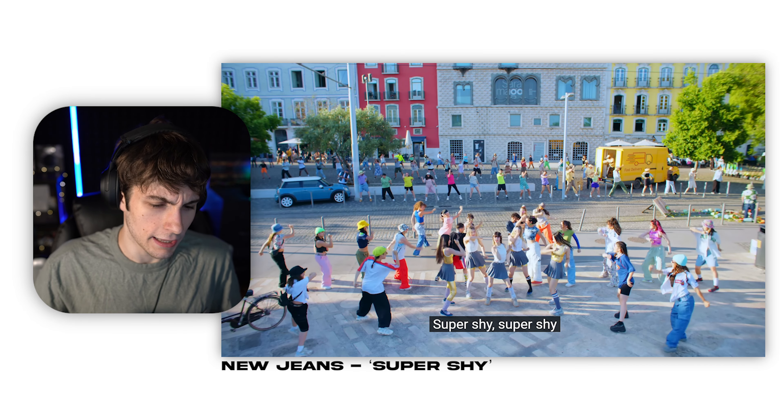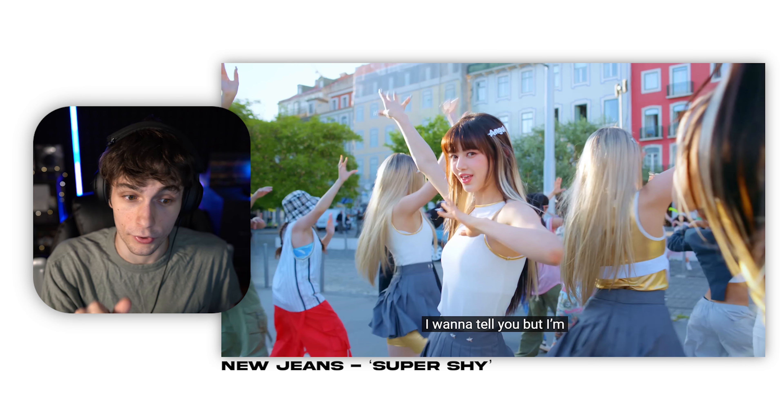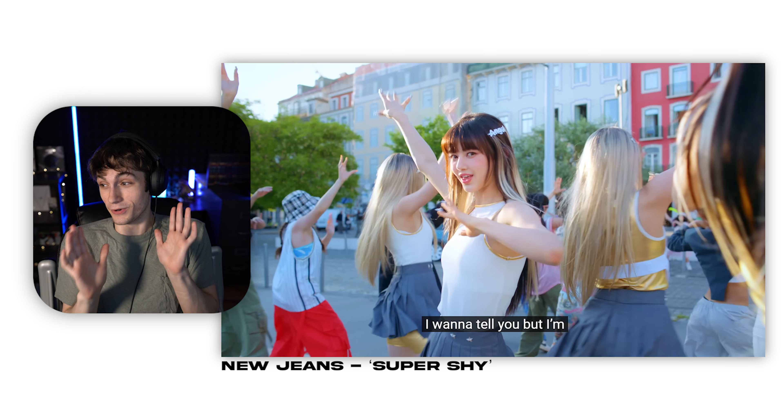I'm still learning the names but I think she's my favorite — she's really good at dancing and her voice was amazing in the recording. Can you guys leave a comment and let me know who is who, or just let me know all the members, what they do and who they are.